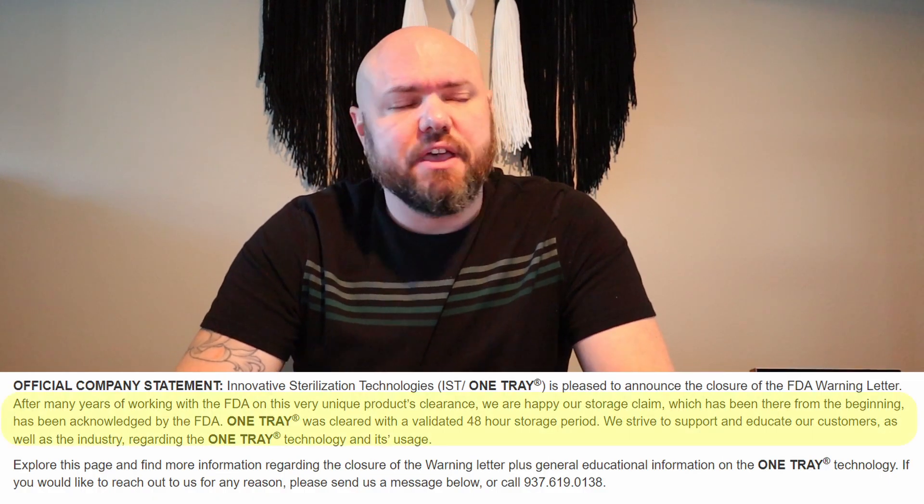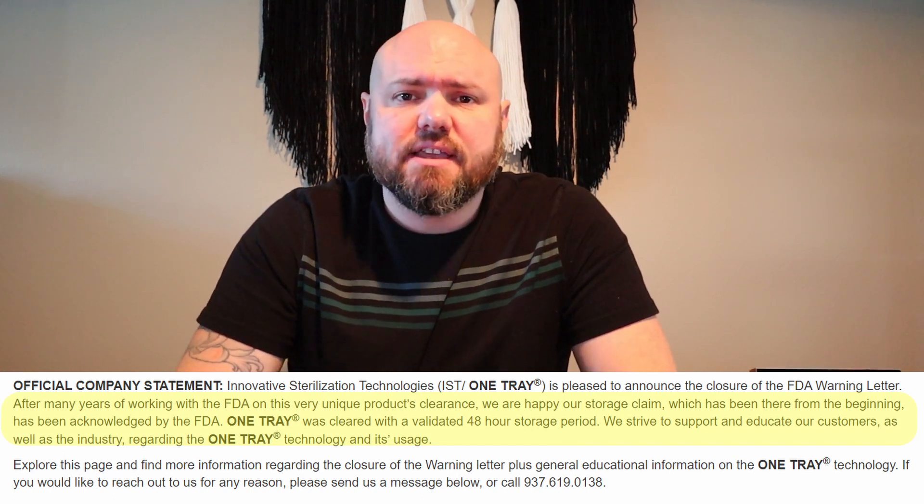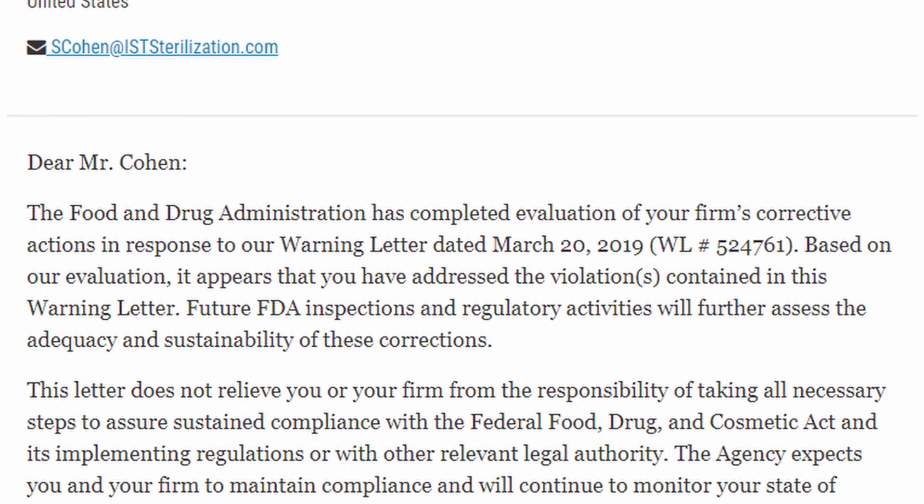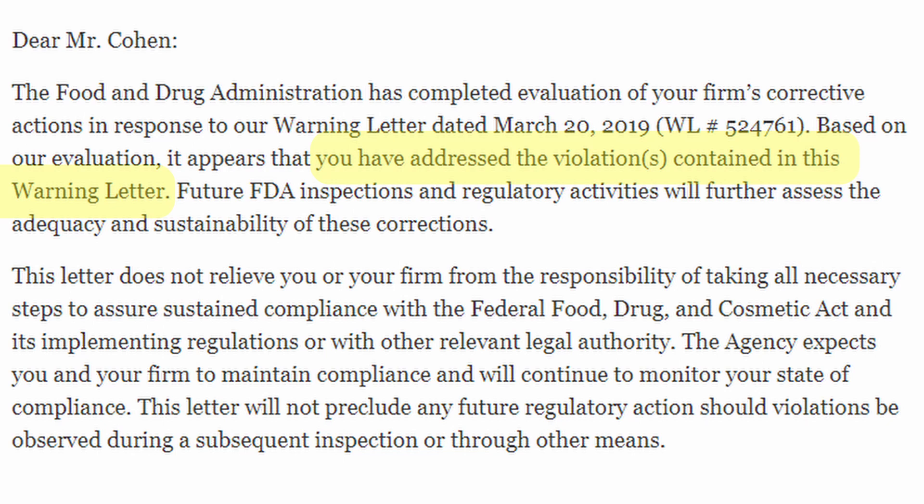So just a couple months ago, the FDA finally withdrew the warning to OneTray. Did they withdraw it because they were wrong? No. OneTray tries to put out statements that the FDA finally recognized their 48-hour storage time that was always there and now backed off. That is not what happened. Here's the FDA's letter closing out the warning: 'The Food and Drug Administration has completed evaluation of your firm's corrective actions in response to our warning letter dated March 20th, 2019. You have addressed the violations contained in this warning letter.' That means OneTray complied with what the FDA told them to change.